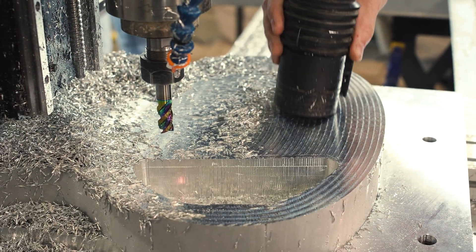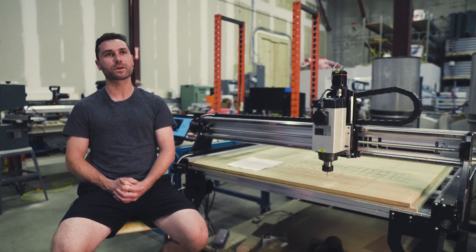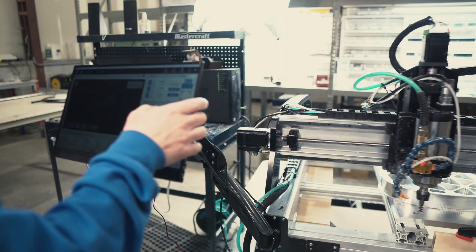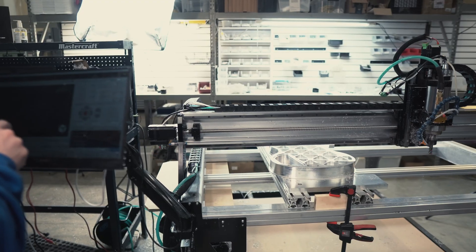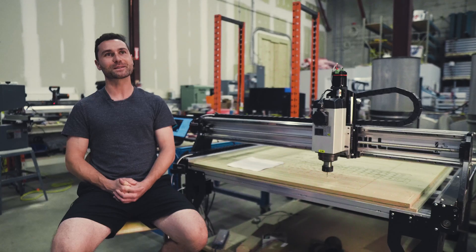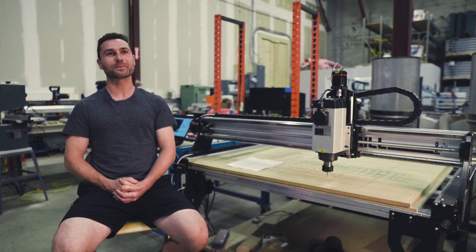When we first started using the machine, not only were the cutting capabilities impressive but also the rapids. When you just jog the machine or press start and watch it rapid over to the other side of the workpiece, you really have to make sure you know where the machine is going to go and be confident in your program, because it doesn't leave you much time to react.